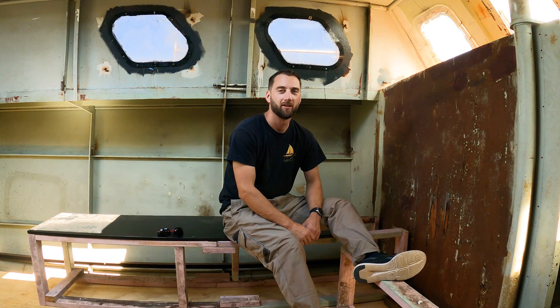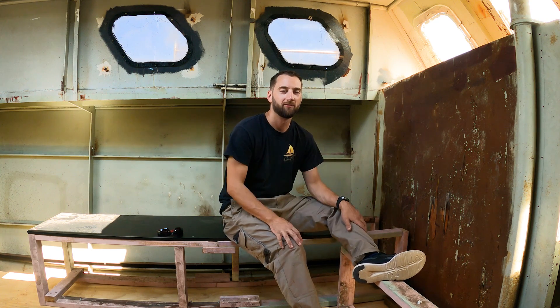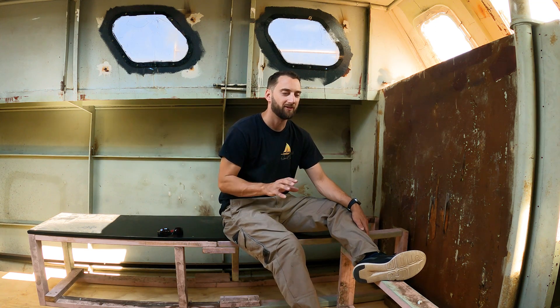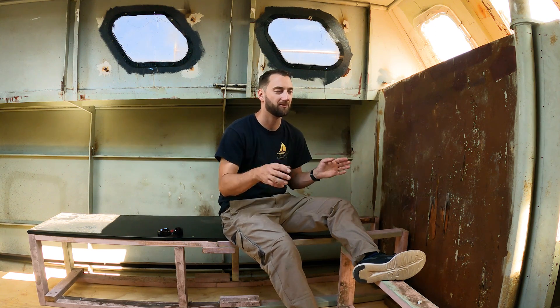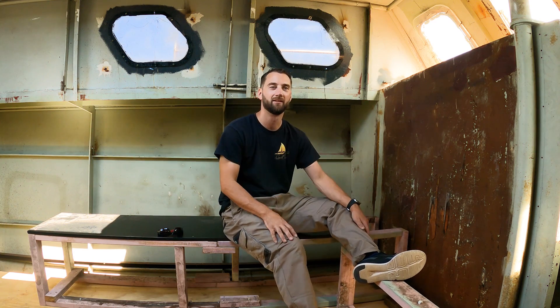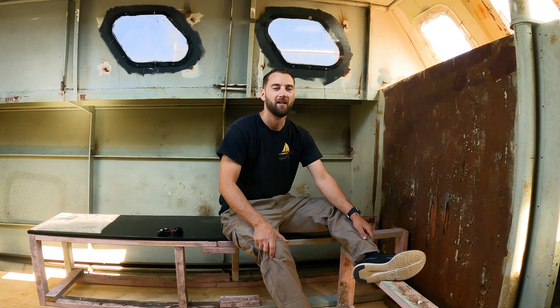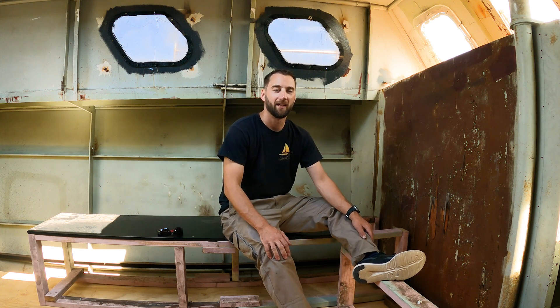G'day everyone, welcome back to another episode of restoring a 46-foot John Pugh motor sailor. Last week we stopped halfway through fitting out the mock-up interior because we felt it was too enclosed — we were losing too much space and weren't quite happy with the overall effectiveness of the interior.